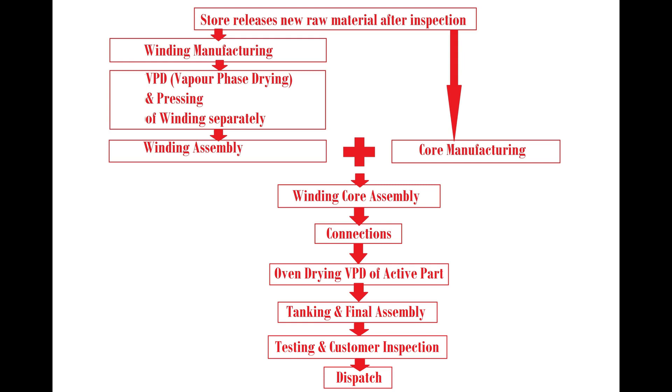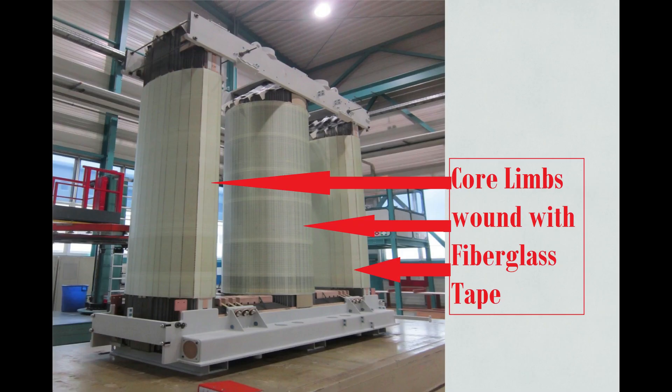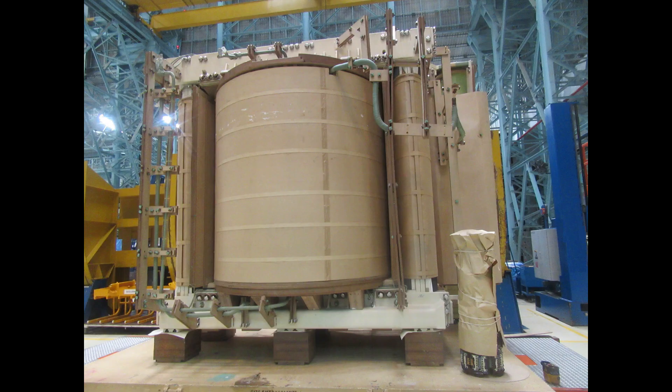Before proceeding into details of manufacturing, let's identify the major parts of a power transformer. For understanding, let's take an example of a typical 315 MVA 400 kV single phase transformer. These are core limbs wrapped with fiberglass tape. This is the frame holding the core. This is the complete transformer before tanking.